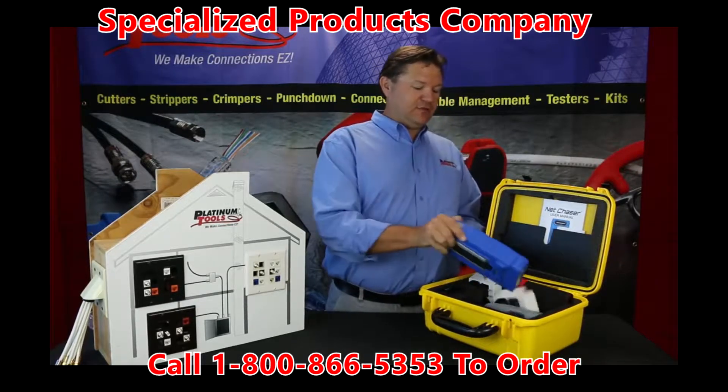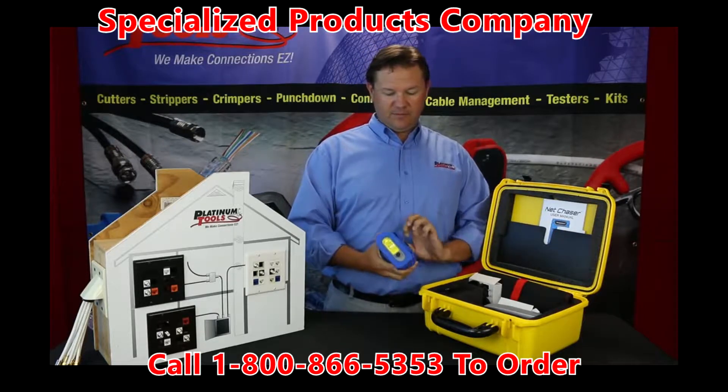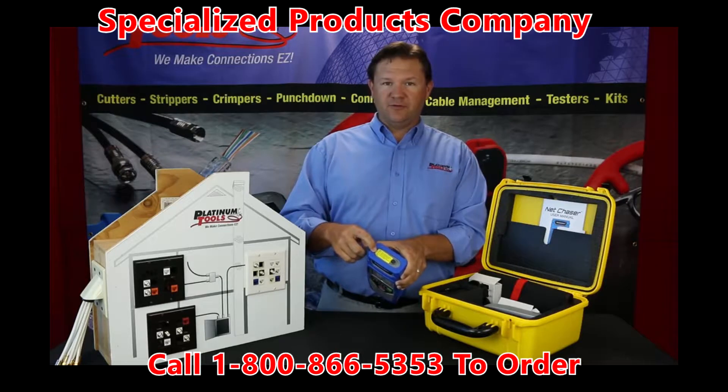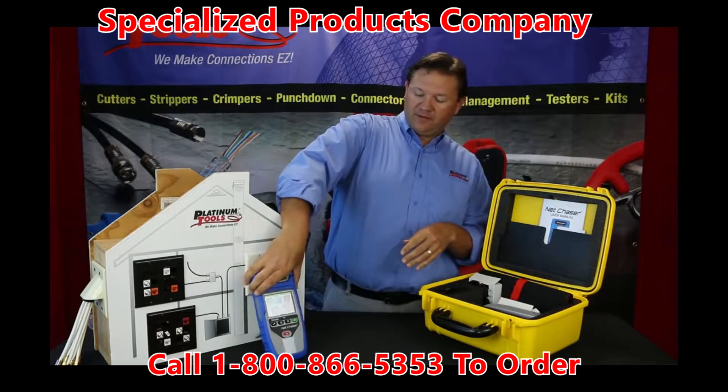First off, you'll see the NetChaser. Pull right out, turns right on, you have your kickstand. You'll also notice on the unit there's a little reminder to use your RJ45 port savers to extend the life of your RJ45 jack.